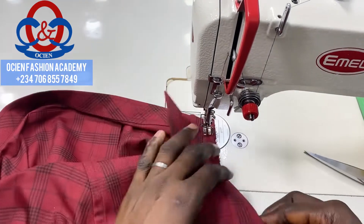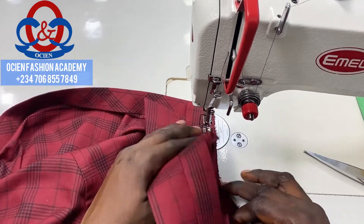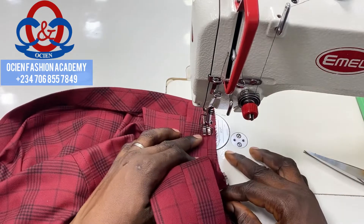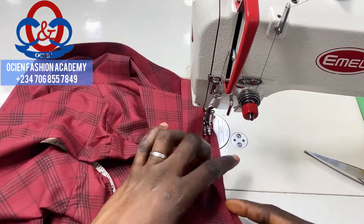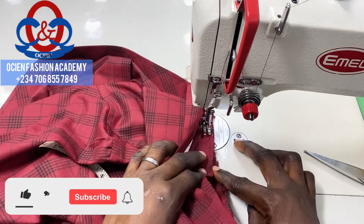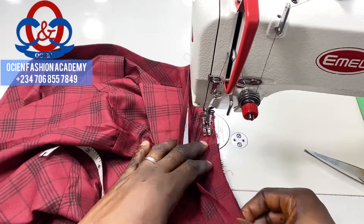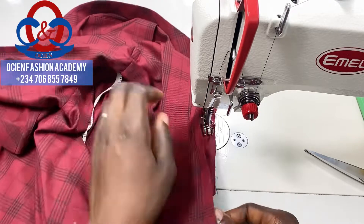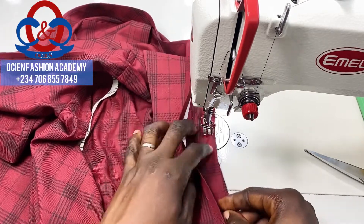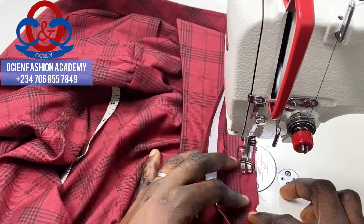Now we're going to sew it. Remember to reinforce at the beginning and ensure you are maintaining your seam allowance of 0.5 inch. Do not stitch on the collar spread — pull it away. Align the edges of the collar stand and the shirt's neckline, and do this gradually so that what you do is accurate.